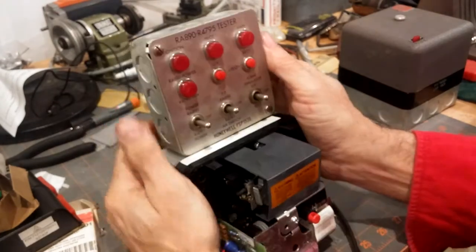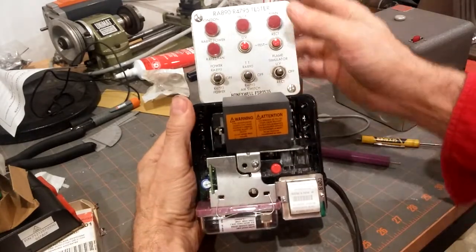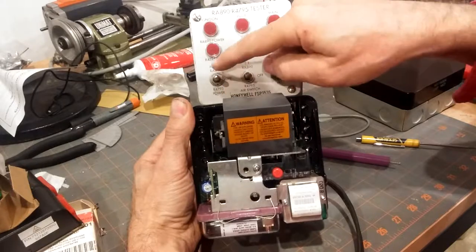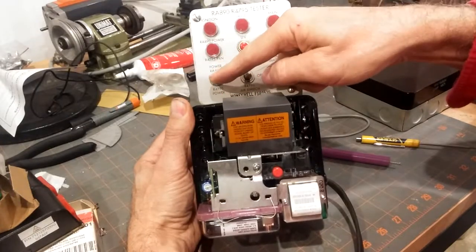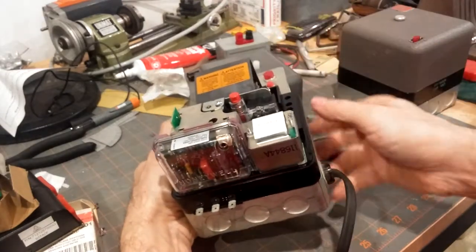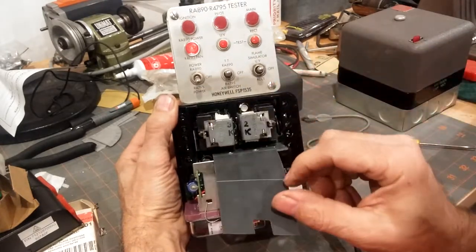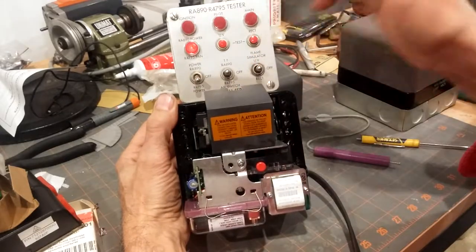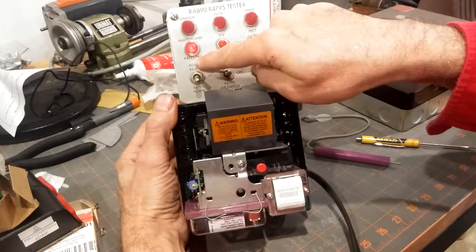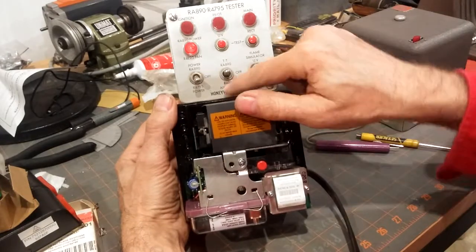Alright, now I'm going to set this up like so. We're going to turn the power on. We want to flip this switch to the appropriate control designation — flip it down to the R4795 power, and the power light should come on. Nothing happens because this reset button has popped. And there we are — relay pulls in. That's K2. And what that's doing is this is an indication of not only power, but also that the R4795 fan would be running. But nothing else is going to happen until the air switch — the R4795 air switch.